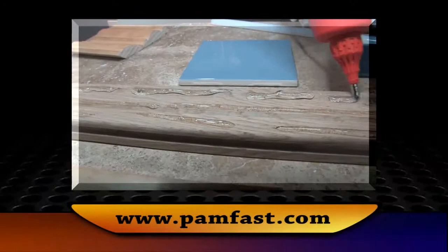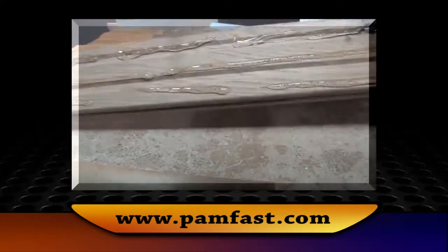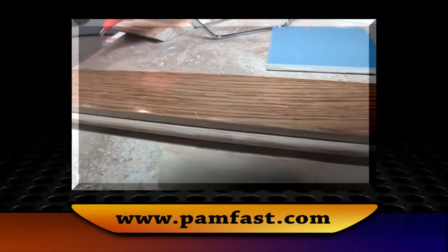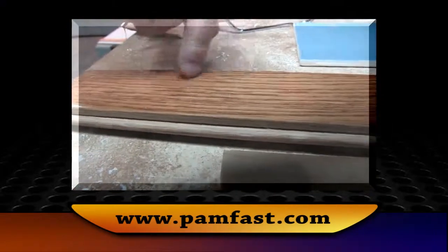What is the best way for them to learn more about PamTite? Come to PamFast.com on our website and you will learn all about it and contact us. We'll be glad to tell you where you can buy it from your local distributor.